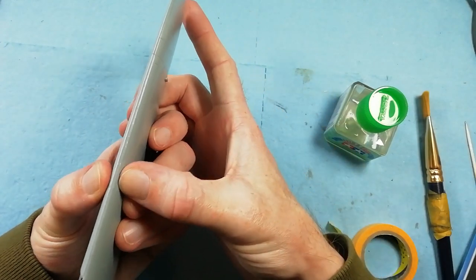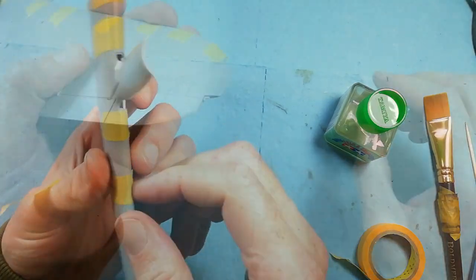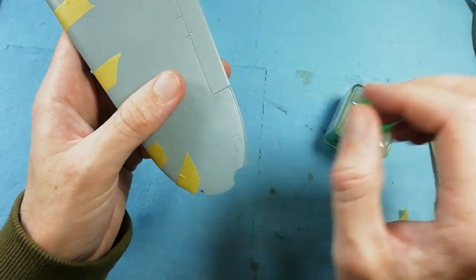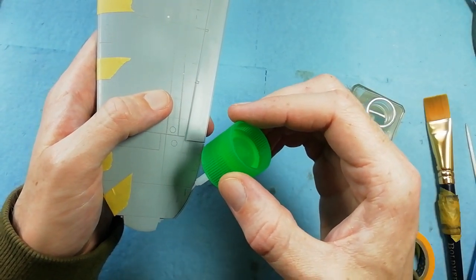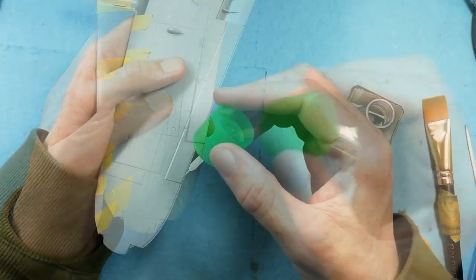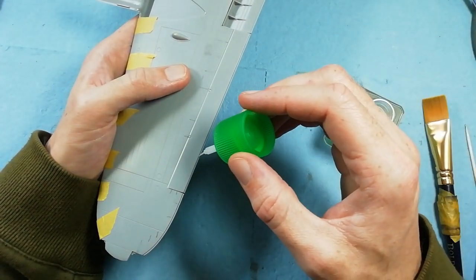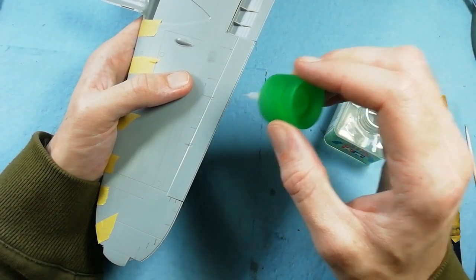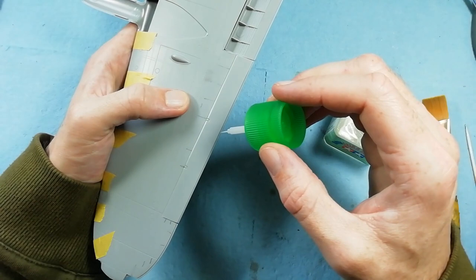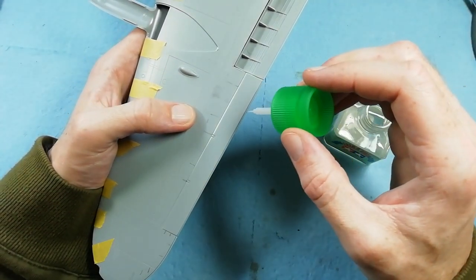Going around the entire wing, squeezing it all together and then taping it into place. I always leave parts like this for at least 24 hours to make sure we're not going to get any sink marks coming back and everything's fully cured before we come back in and sand around the edges of the wings. We're putting plenty of glue in the back of this aileron - make sure you do this so you don't have problems later on.